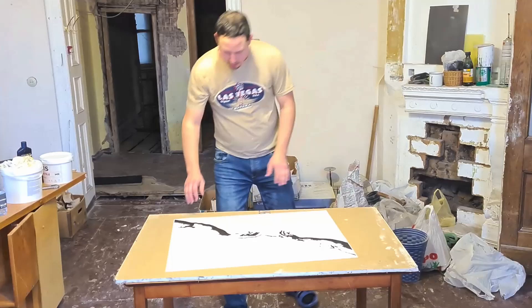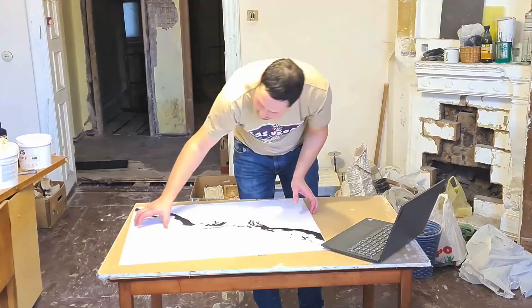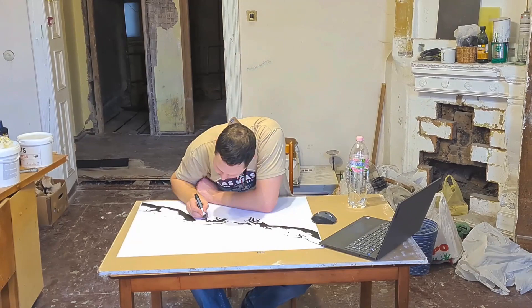I borrowed a little bit of blue pigment from my wife's brother's garage and I bought the cheapest white plaster. First I tried it on glass, but it stuck to it very much, so I decided that it wouldn't be a choice.